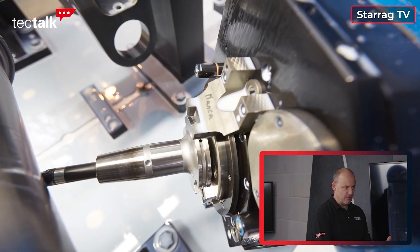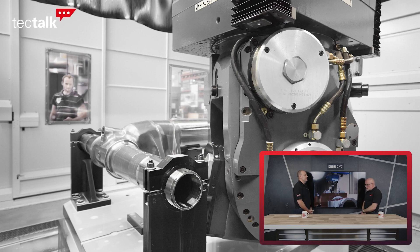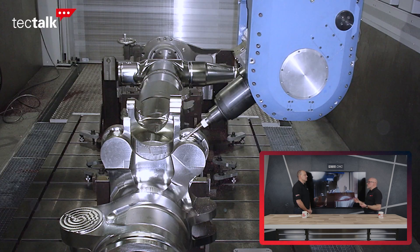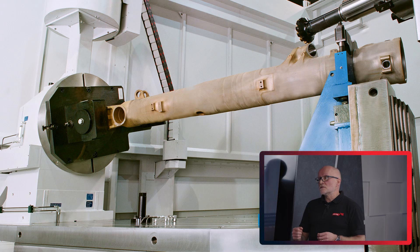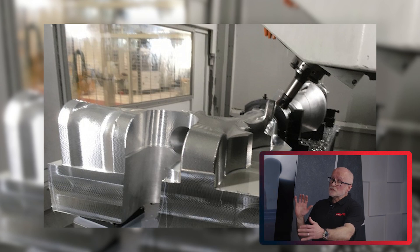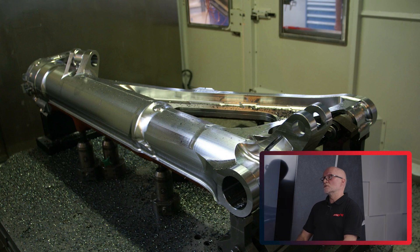Which of your machines do you use for making these, and what are the challenges you've faced during the machining process with such different material? If you go to many landing gear producers worldwide, you'll find a Dörries Scharmann FOGS machine, or several of them there. For the large landing gear systems, it's a strong market for us. For the small and medium, we're also using Starrag and Heckert machines for producing landing gear as well. A metre and a half and down would be Starrag and Heckert, and upwards would be FOGS.